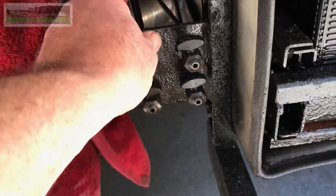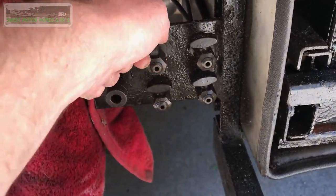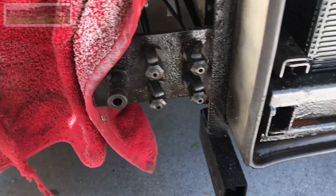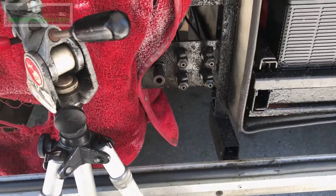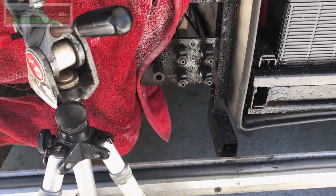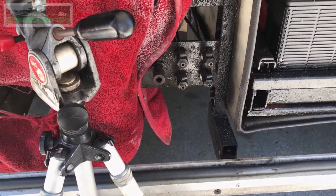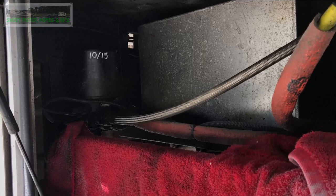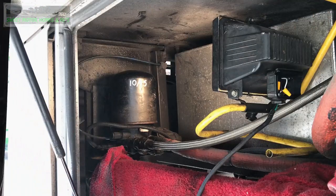First thing we're going to do is let all the air out, then we're going to go inside the motorhome and let the main air out of there as well. You want this completely drained of air. When you're draining the air out, as I just did here with the valve, let it go for about five minutes.